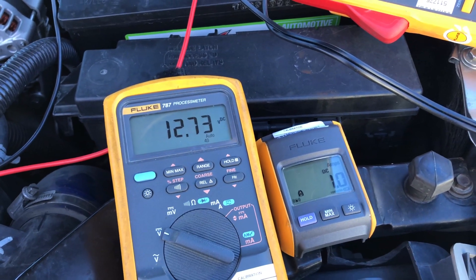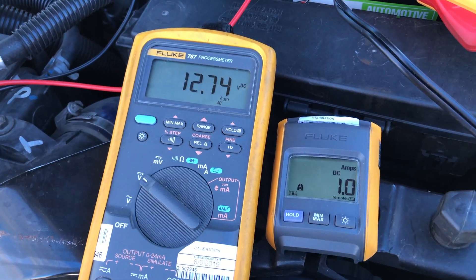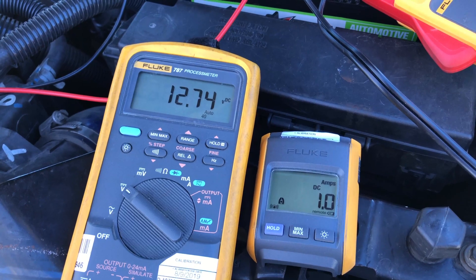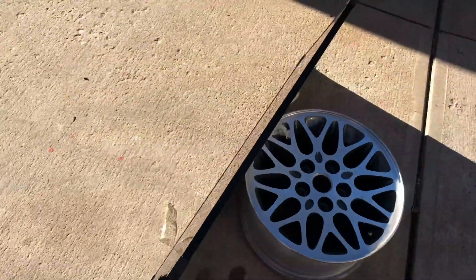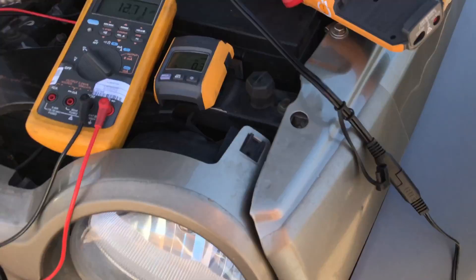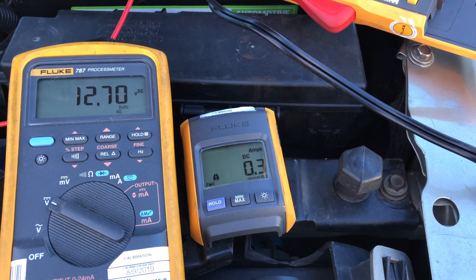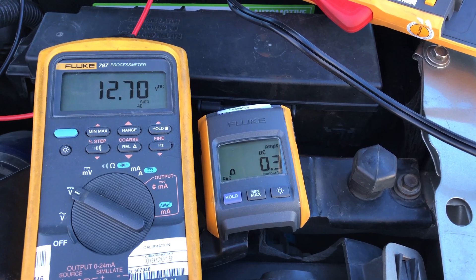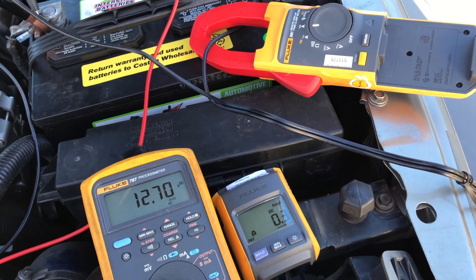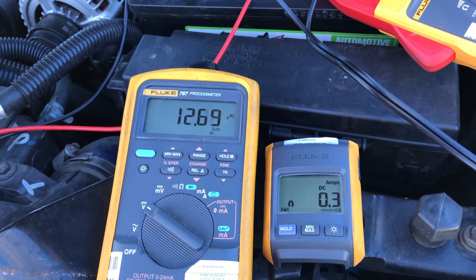So about 1.1 amps — not too far off from what the panel is rated for. The maximum you're ever realistically going to get out of this is around an amp. Right now with the low winter sun, if this were lying flat on an RV roof, you'd be getting about 0.3 amps. That'll keep a battery trickle charged and topped off, but it's certainly not going to recharge a battery you ran down. It looks like they're not lying when they say it's a 15-watt charger — that's just under the most ideal conditions possible.